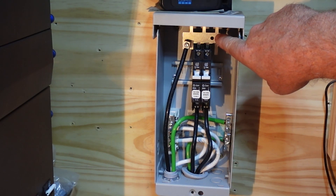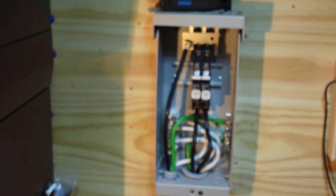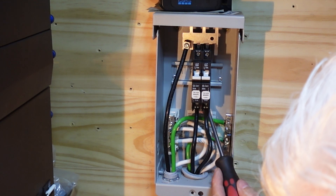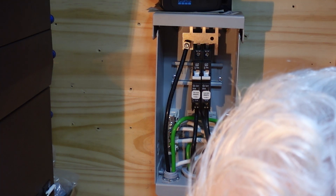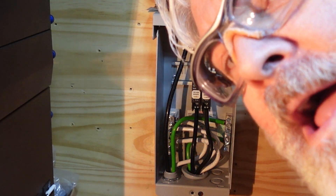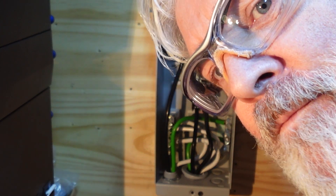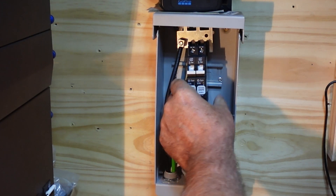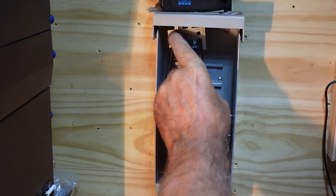The first thing we're going to do — you can see up on this bus bar here — I'm going to need an additional little lug to put on there. I just happen to have one, and we're going to go ahead and get that installed so that way we can connect the positive, or the red, of the surge protector. These are a DIN rail style breaker, which means they pop out pretty easily.